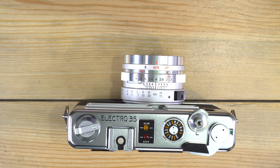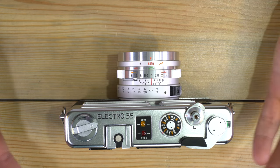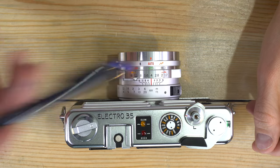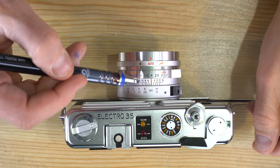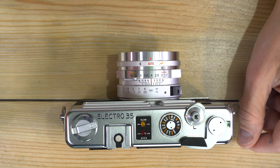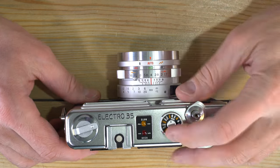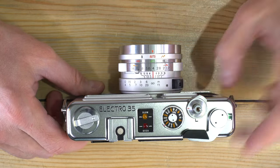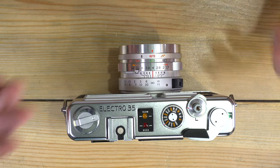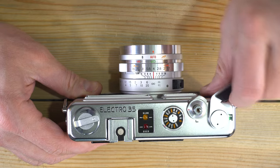Having covered everything you need to know to use this camera, taking a photo is simple: adjust your aperture, set your focus, compose your image through the viewfinder, and press the shutter button. Once your settings are dialed in, take the photo and then advance the film.